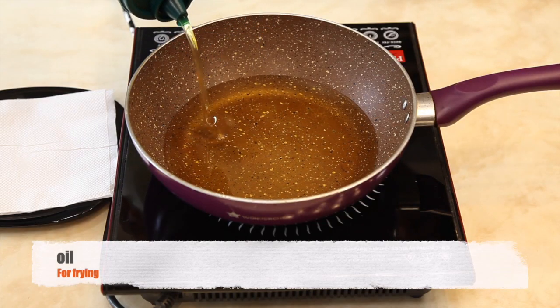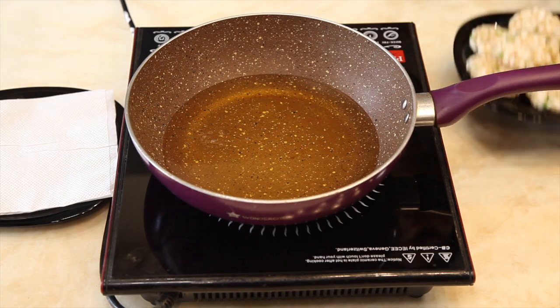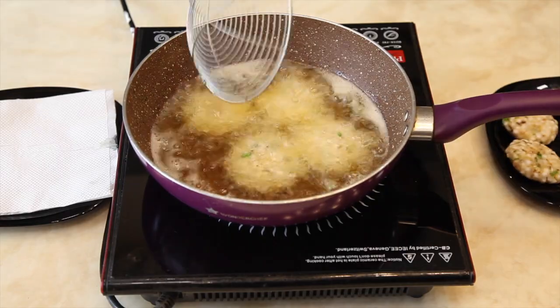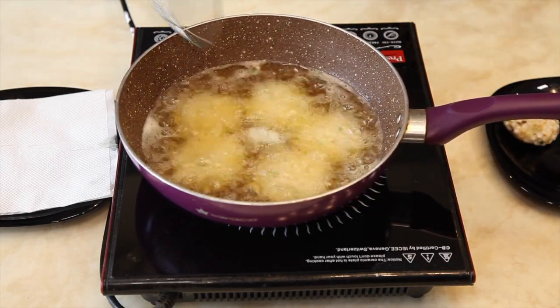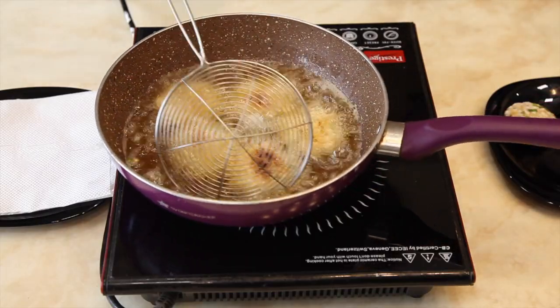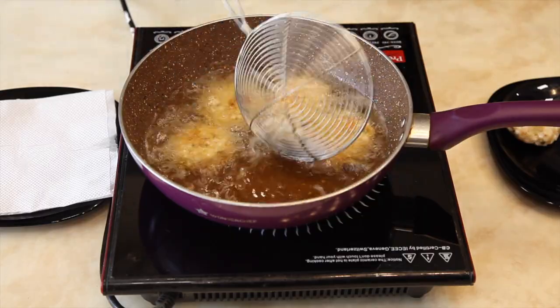Heat oil in a deep frying pan. Once the oil is moderately heated, fry the vadas. Fry them equally on both sides so that they turn golden brown on a medium high flame.